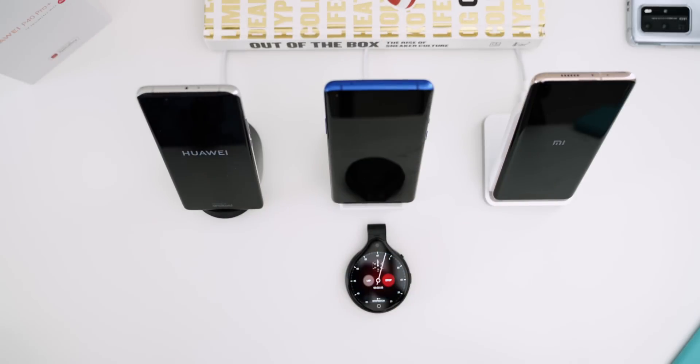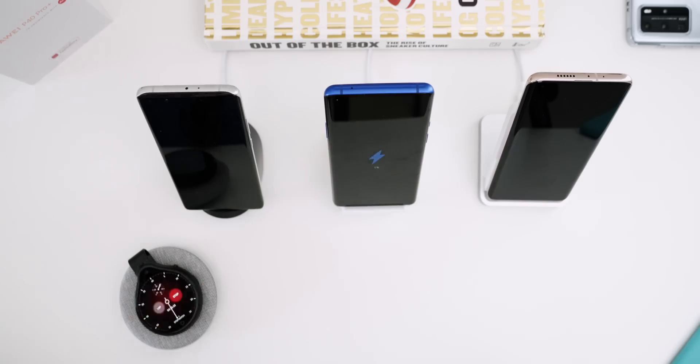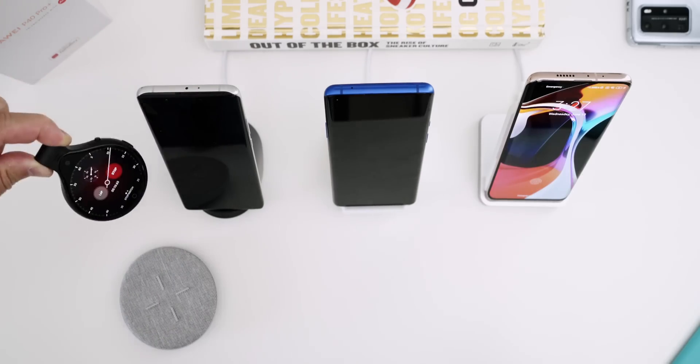All of these phones were drained to zero, so I'm going to place them on their proprietary chargers to get that full speed. If you use other wireless chargers, you cannot get these types of speeds.